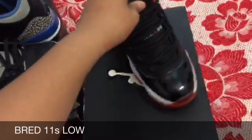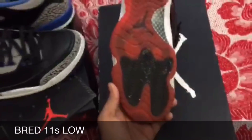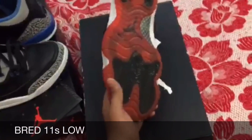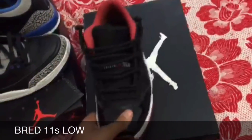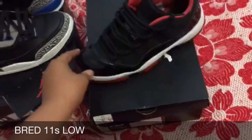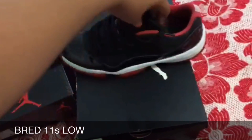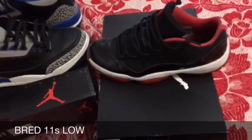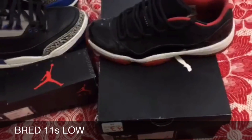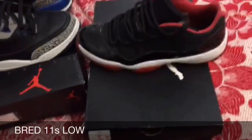There's some creasing on the middle but that's it. We wear our kicks, fam — I can clean that up. I picked these up for $150, which is below retail price. I got them from a consignment shop about 20 minutes away from where I live.